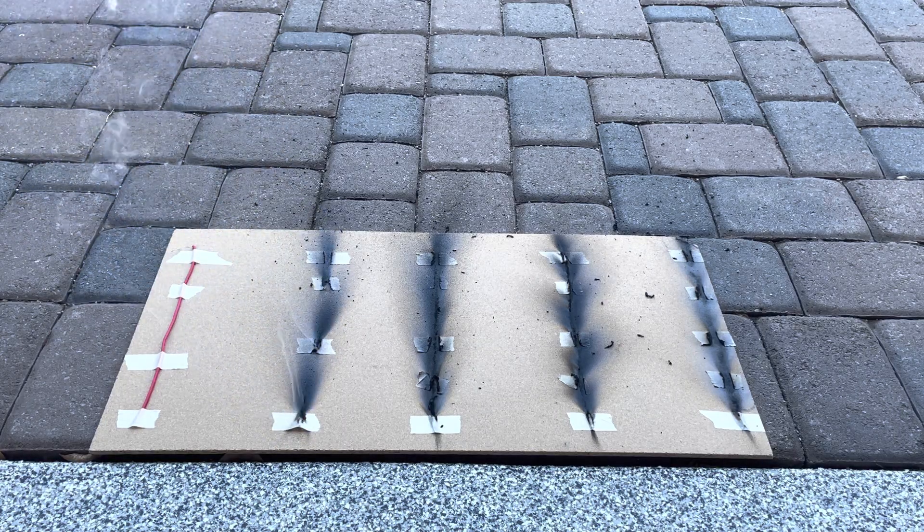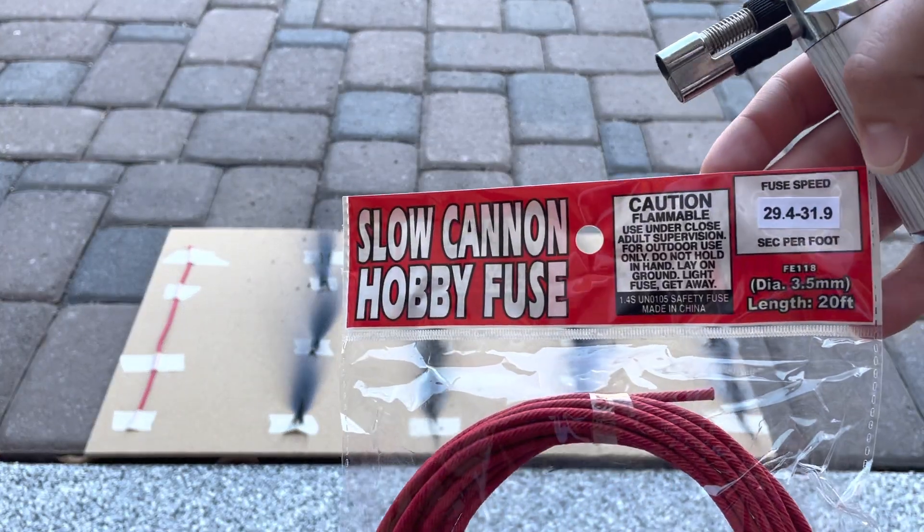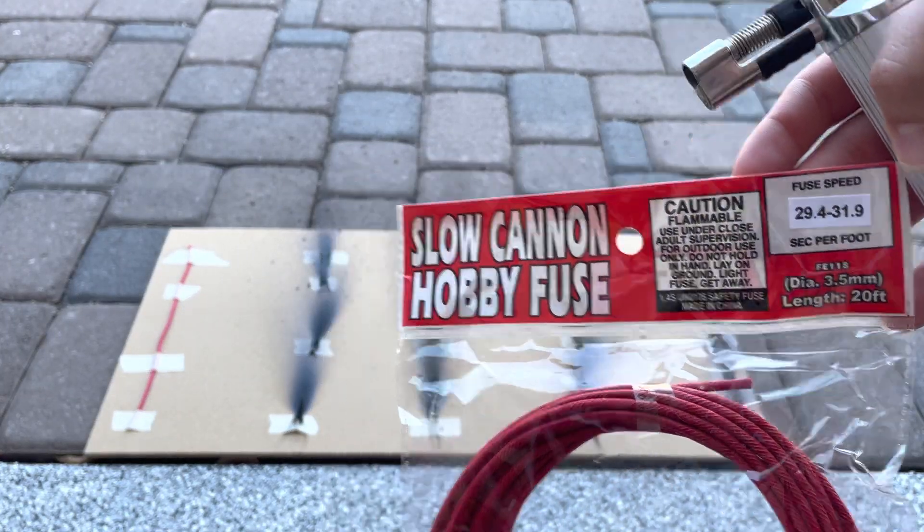And lastly the slow cannon fuse at 29.4 to 31.9 seconds per foot.